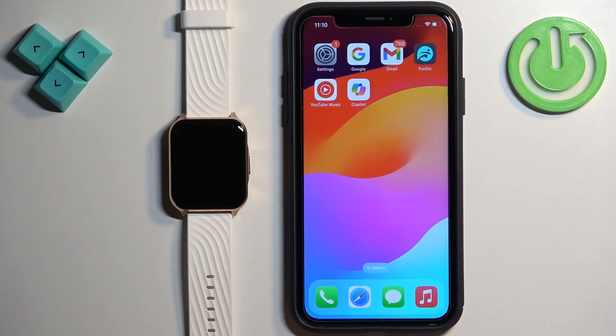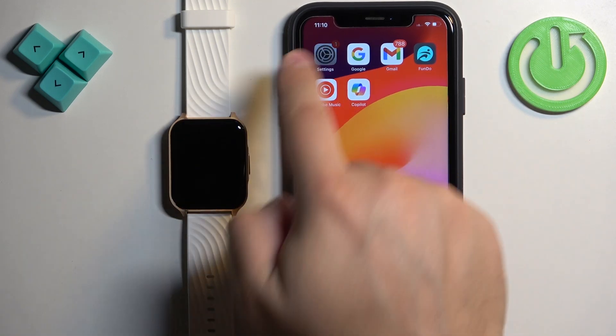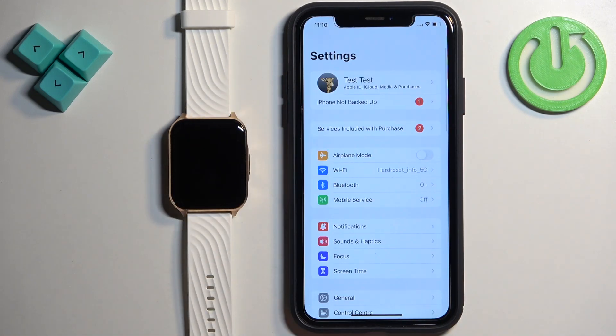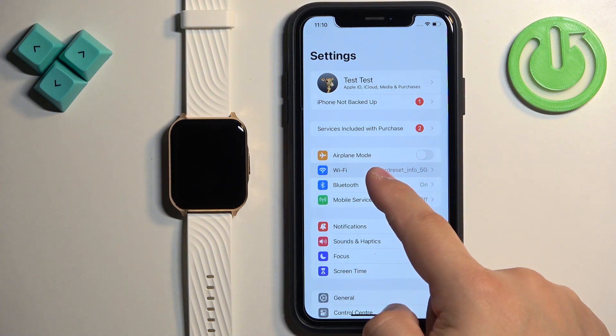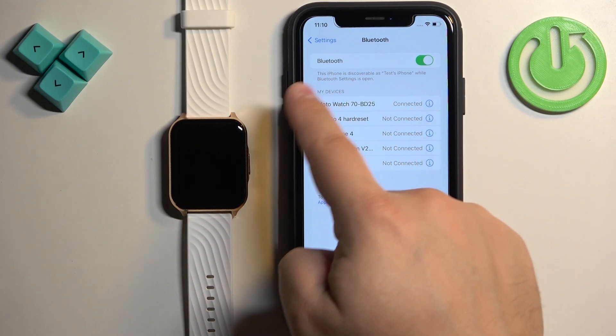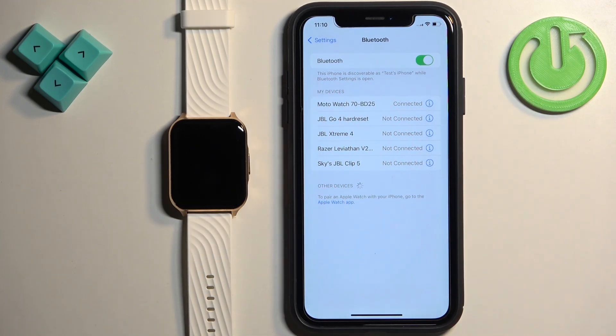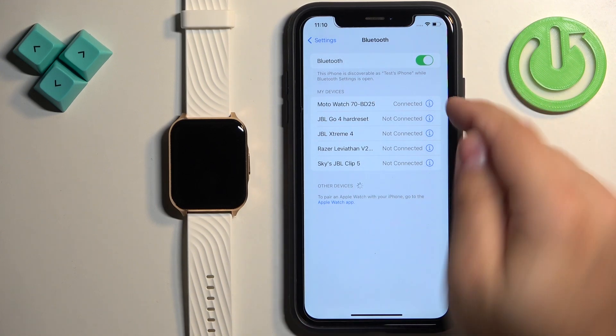The first thing we need to do on our iPhone is open the Settings. Tap on the Settings icon to open it. In Settings, you should see the Bluetooth option. Tap on it and in the Bluetooth menu you will see a list called 'My Devices,' and on that list there should be your Moto Watch 70 with 'Connected' next to it.